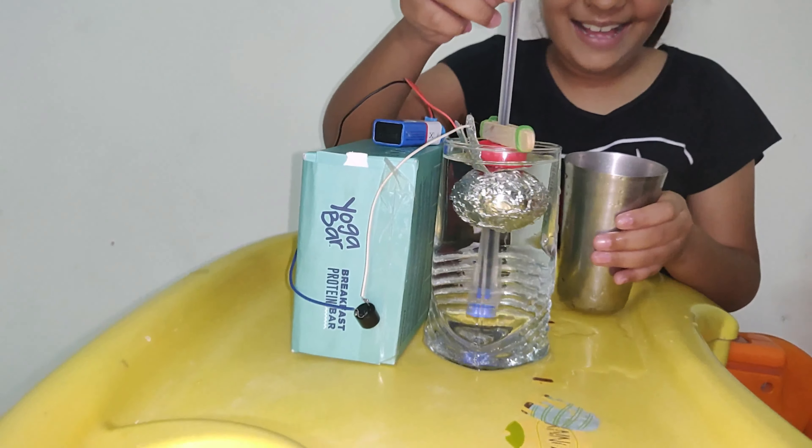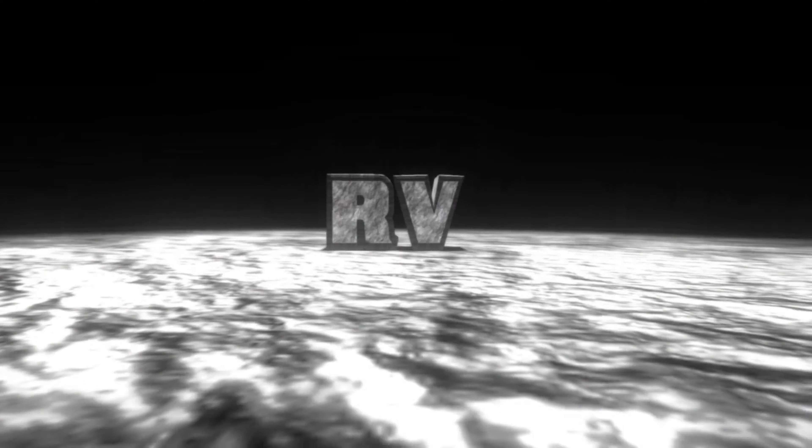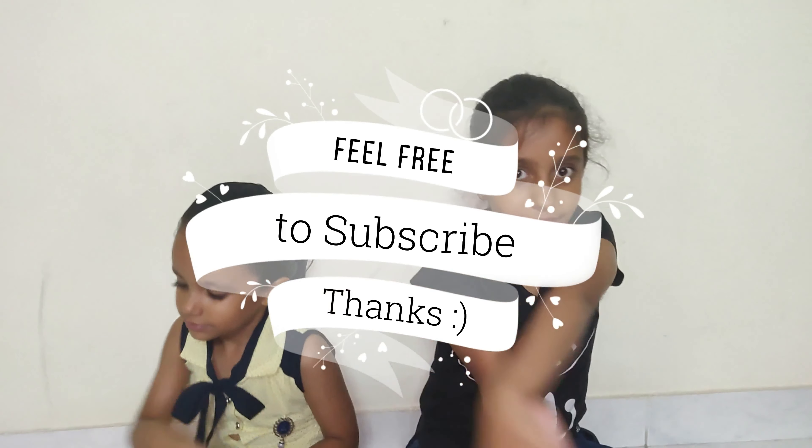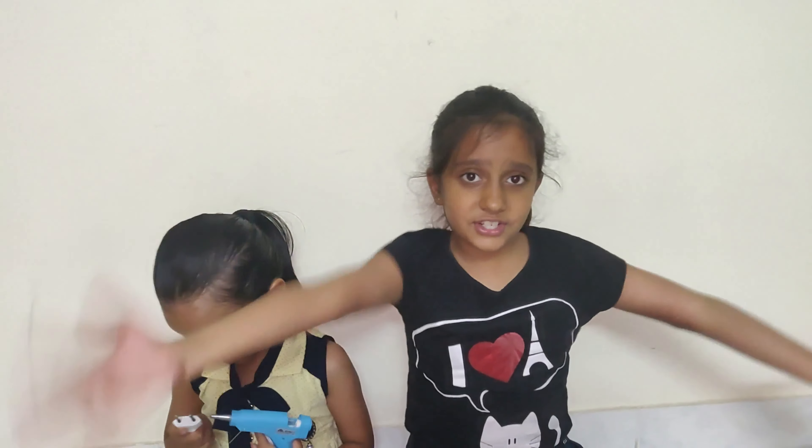Hi friends! Today in this video we will show you how to make a water alarm, which you can use for your school or science projects. My name is Veronica and our channel is all about education and fun learning, which helps us to be confident and fearless. We both invite you to be a part of our channel.